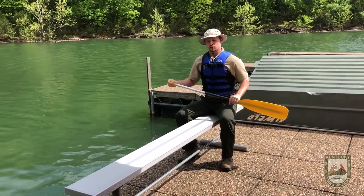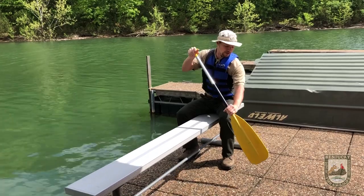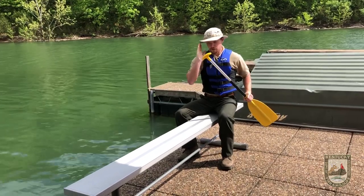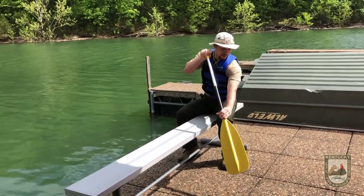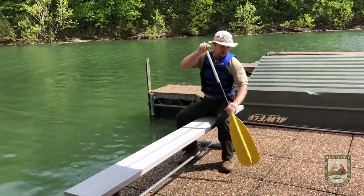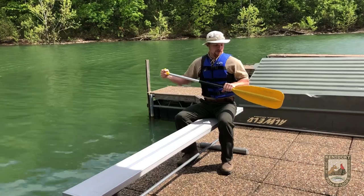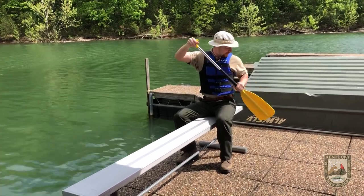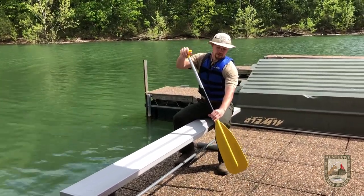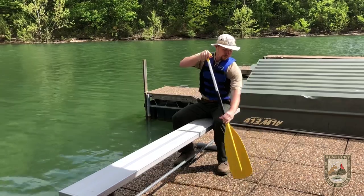Now I'm going to demonstrate the canoe strokes. The first stroke is called the forward stroke. Put the tip and blade all the way into the water and pull straight back — that pushes the water and gets your canoe to go forward. The next canoe stroke is the exact opposite, called the reverse stroke. Put the tip and blade in the water at the back and push forward — that will get your canoe to go backward.